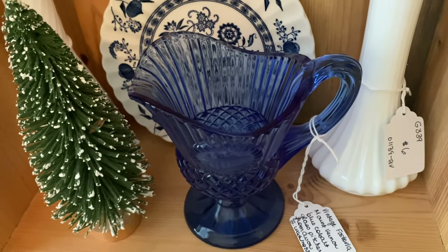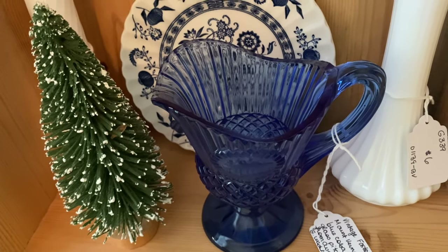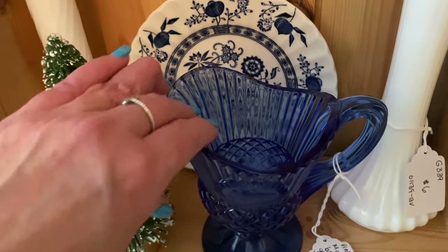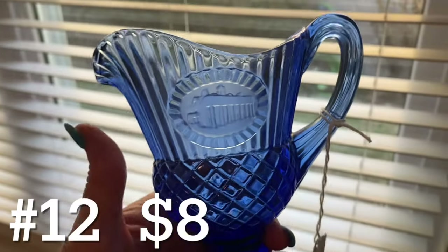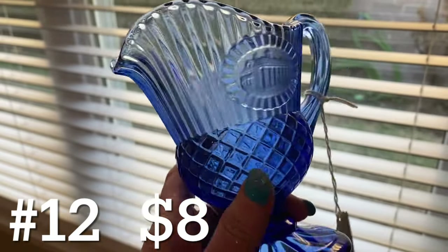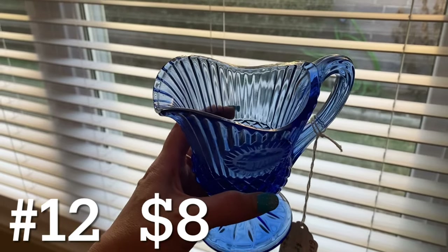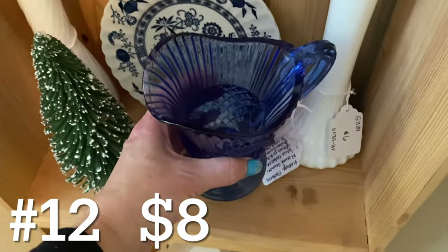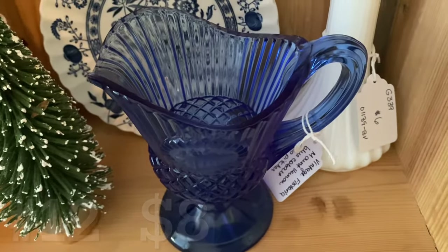The only other piece here is this vintage Avon piece made by Fostoria. Fostoria made some glass pieces for Avon — this is the Mount Vernon blue cobalt glass pitcher from Avon, with the Washington Monument on it. Absolutely no chips or cracks. Look at the diamond print and the ribbing — it's a pitcher but would also be a beautiful vase. It's marked Avon on the bottom but it is a Fostoria piece, and this piece is just eight dollars.